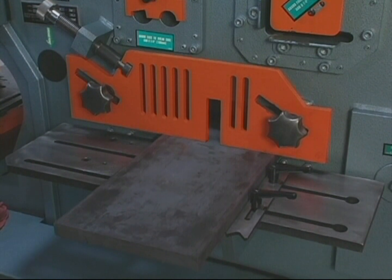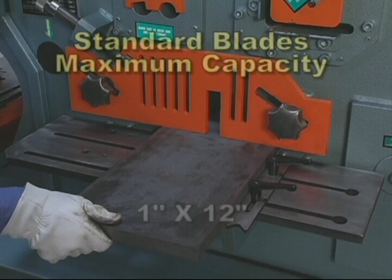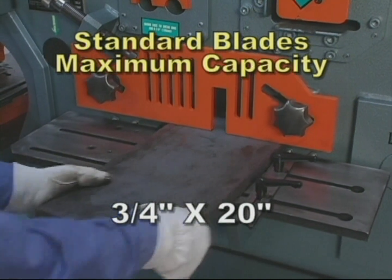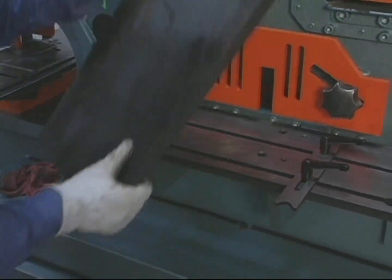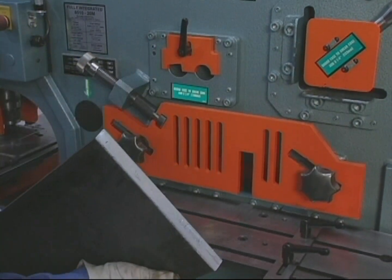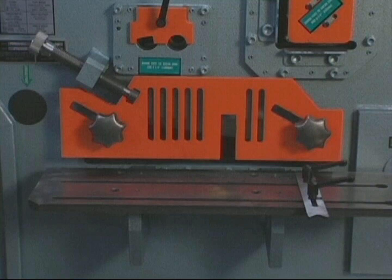The Fi-85 will shear mild steel up to 1 inch by 12 inches and 3/4 inch by 20 inches — A36, 65,000 tensile steel — with minimum distortion of the cut off piece. Thin material can be sheared without any changes in the clearance settings of the blades.